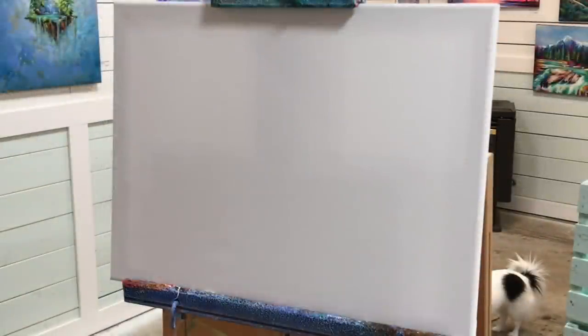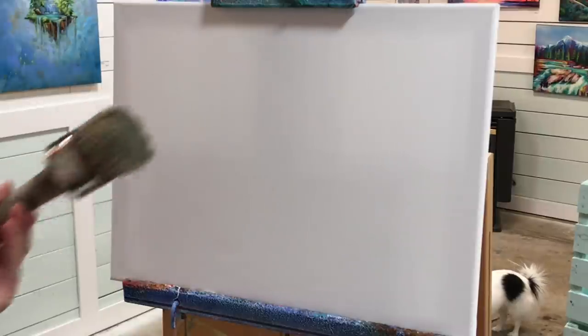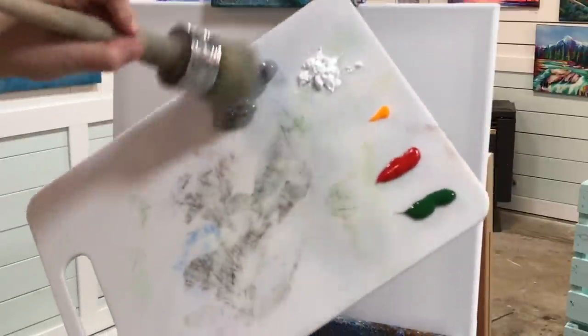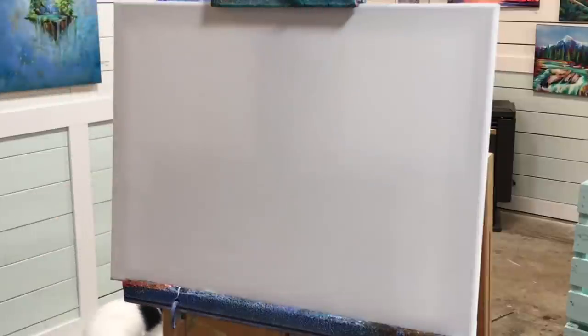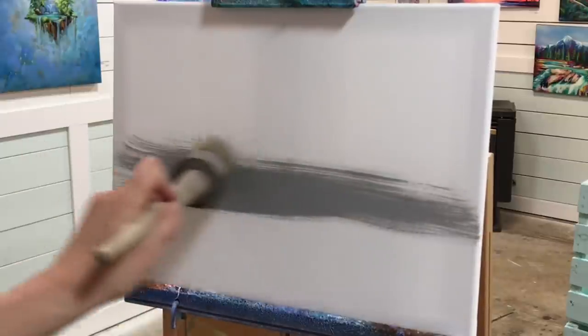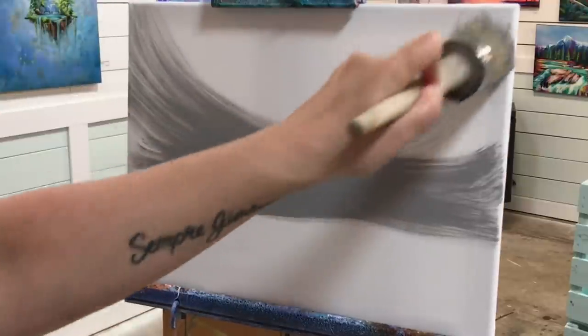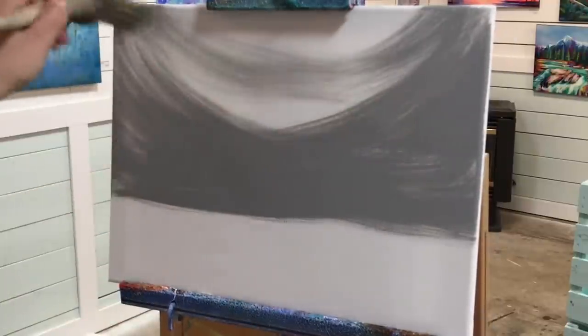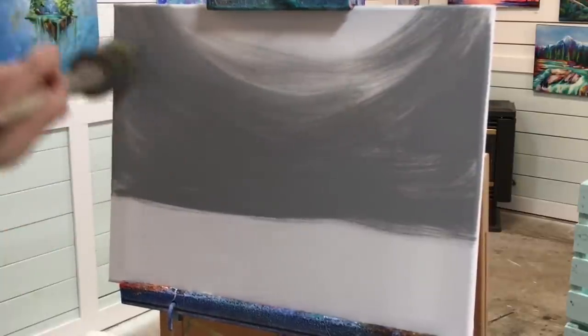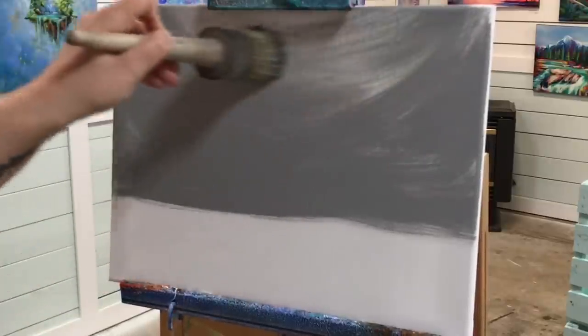Let's jump right in and get started. We're working on a 12 by 16 white primed canvas. I've got a large round chalk brush — you can use any brush you want to blend for your background. This is a three-inch round chalk brush. I'm going to start my painting with gray. If you don't have gray, just mix black and white together until you get a medium gray tone. I don't want to go too dark or too light. I want the moon and trees to show up, so I'm just evenly blending that paint around, leaving the bottom portion of the canvas white, and then I'll come in with some soft shadows.